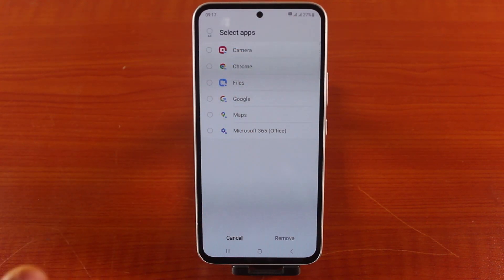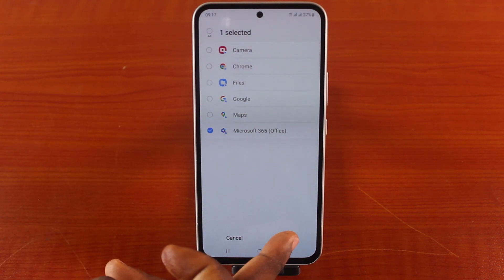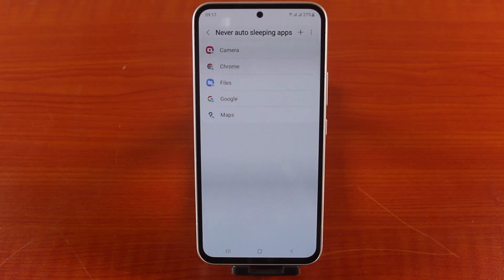Then select the application you want to remove from Never Autosleep under Select Apps. Let's say we check Microsoft 365 Office, then hit the Remove button at the bottom right. This application will then be removed from your Samsung phone's Never Autosleep Apps on your device.